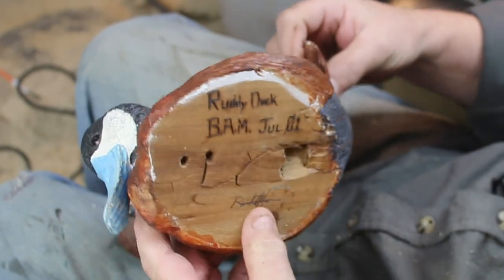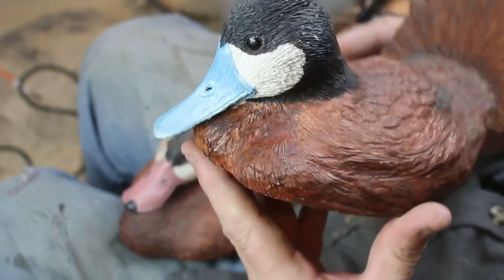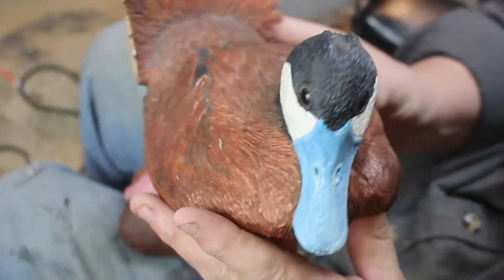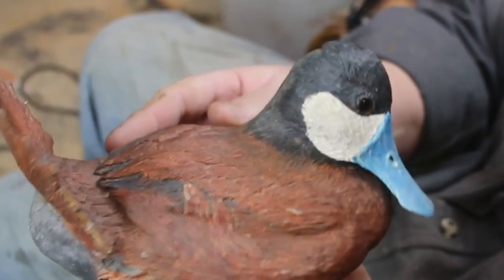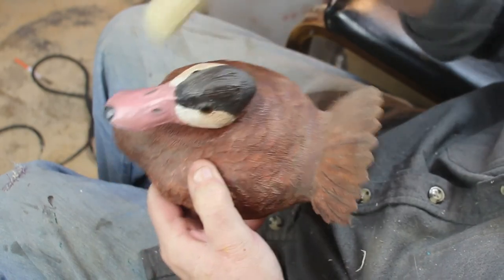Here's one that was done in Kosovo back in 2001. You can see that rotten, nasty wood — I have no idea what it was, but it was the only wood that was available. So that's what he was carved with. You can see his tail's taken a little bit of abuse over the years because it is wood.